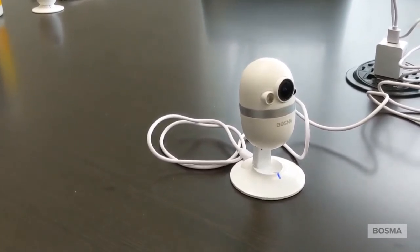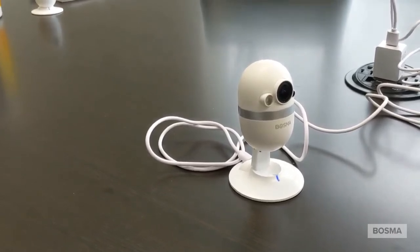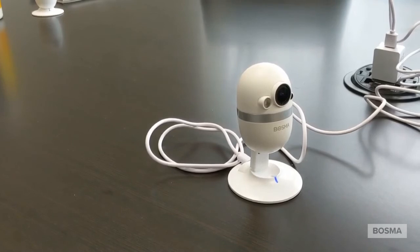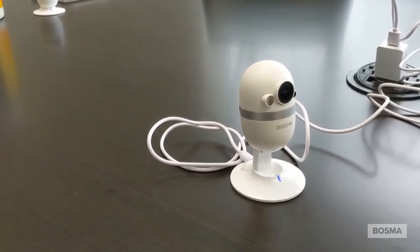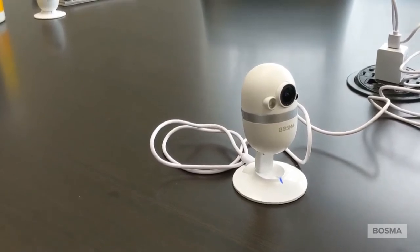Well, anyways, this is Mike again with Bosma. I appreciate you guys tuning into the setup video for the Capsule Cam. Please check out all the videos on our YouTube channel, and until next time, we'll see you around.